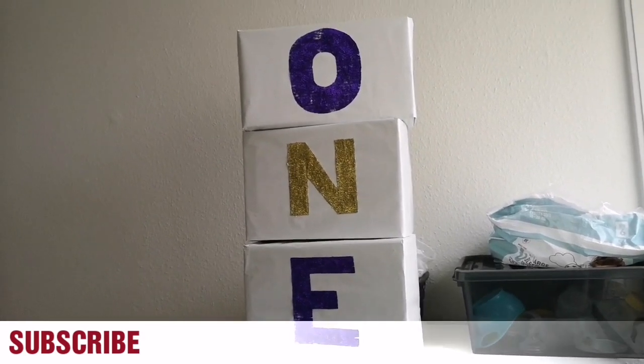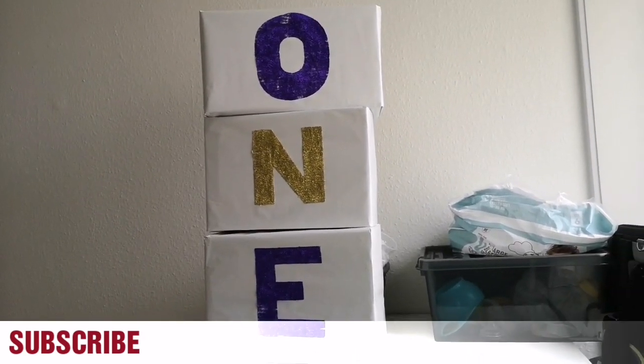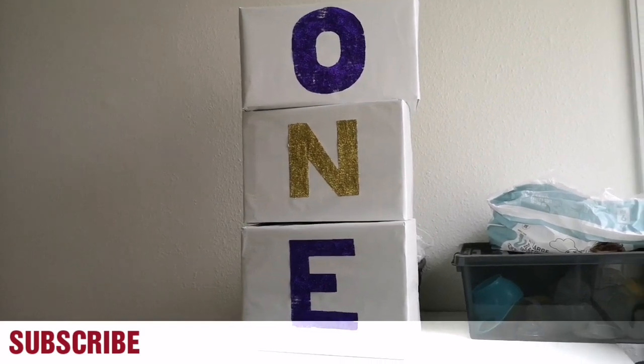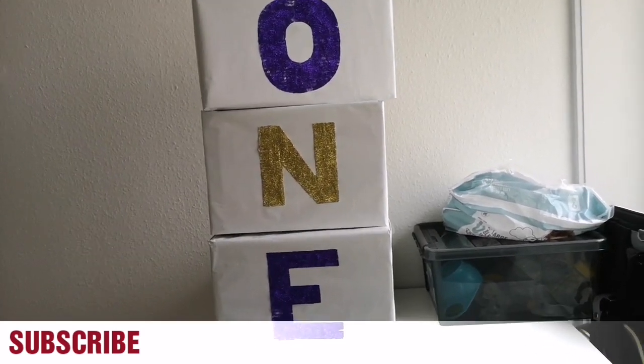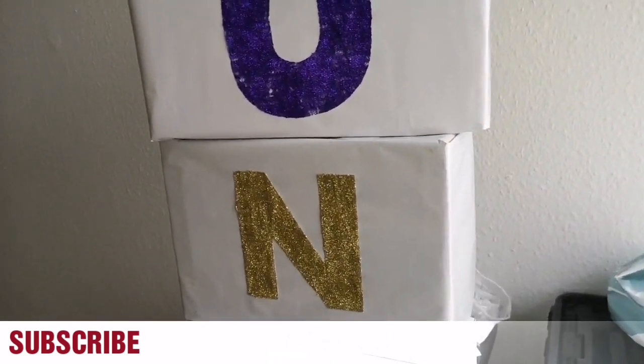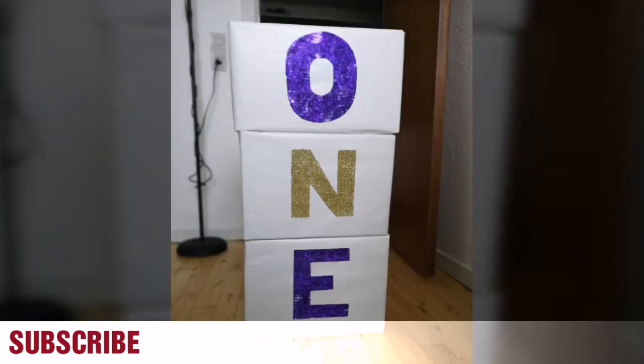If you want to do this at home, it's very easy. I've showed you guys how I did mine, and yes, it's beautiful and I love it. Thanks for watching — please subscribe, like, and share.